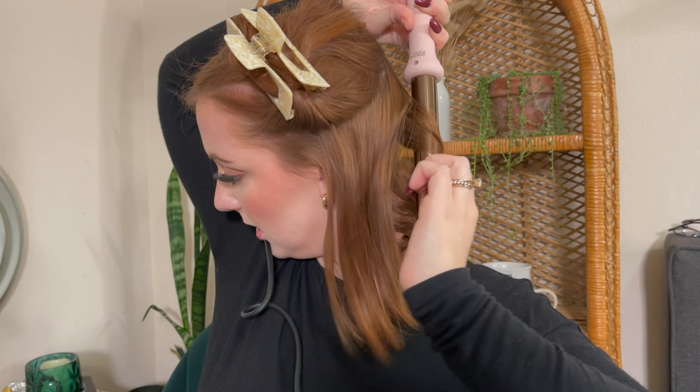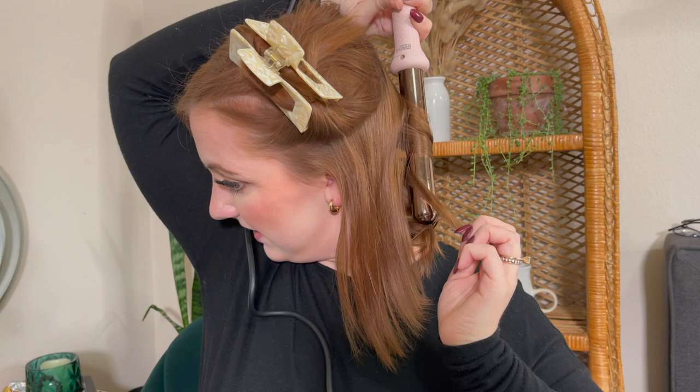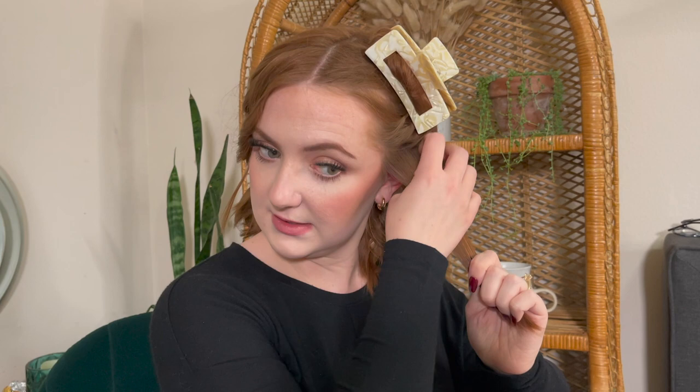Again we're going to start at the back with small sections, same size as before. Make sure you comb through, turn three to five seconds, and I'm leaving a lot out — trying to get as close to the root as possible. You kind of just lift the wand out and then toss it. I'm not able to straighten the ends the same way I can with the curling iron, but we're getting a different kind of curl. I like this hairspray because it's a medium hold — it's not making my hair a brick.